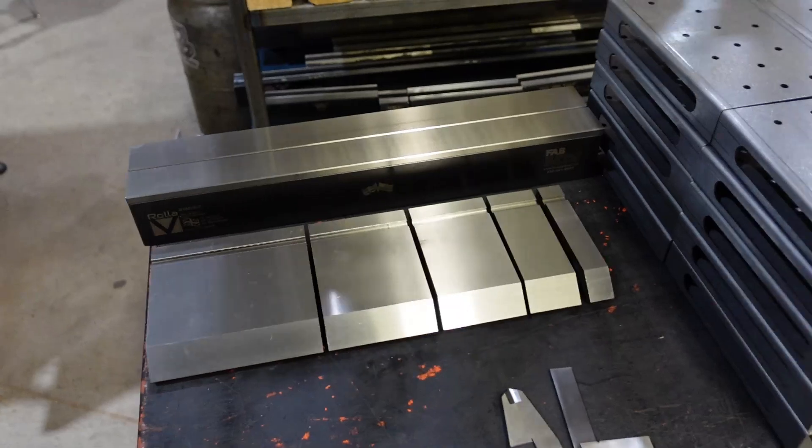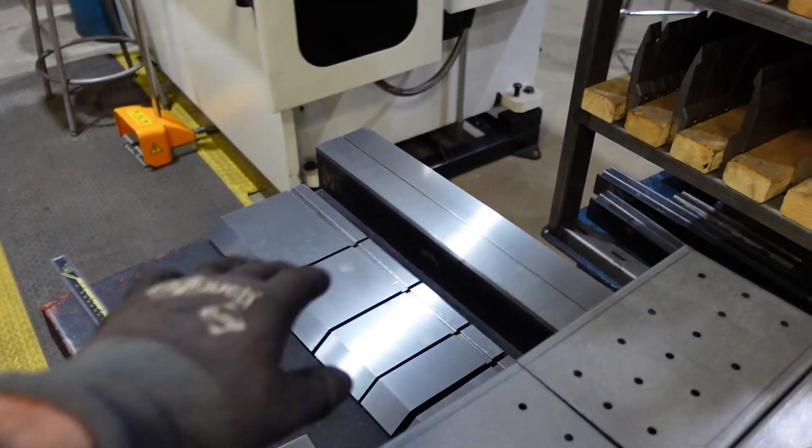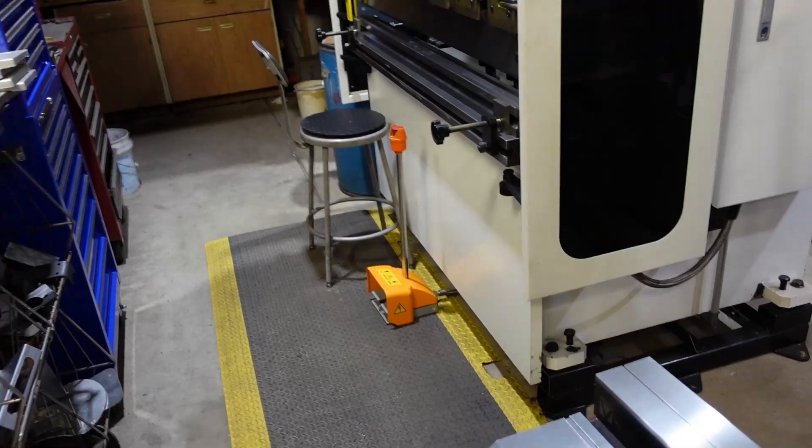I've got some finger dies and other awesome tooling — this Roll-A-V die set that I got — and we're going to delve into those in more episodes. If you guys are on the lookout for a brake, Tommy Industrial offers these with great financing options. You can hop on their website for any of their accessories and tooling. At this current moment, you can use my last name and get a little discount on those accessories you can buy right off the website. I'll leave links below for any other information in case that stuff changes over time.